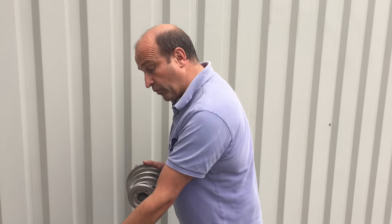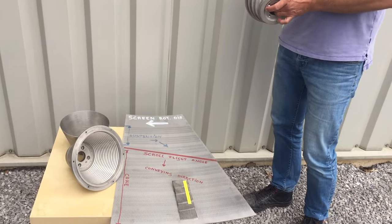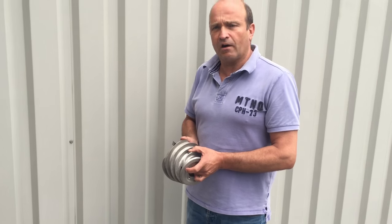This new screen design is shown here, which is a different design than the traditional design that we have with the half moon shade slots.